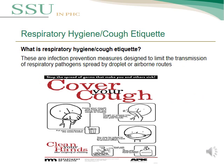One of the most important standard precautions is respiratory hygiene and cough etiquette. This refers to infection prevention measures designed to limit the transmission of respiratory pathogens spread by droplet or airborne routes. The pictures shown here illustrate the correct way to cover the nose and mouth to prevent droplet or airborne transmission.